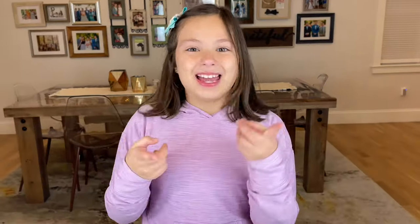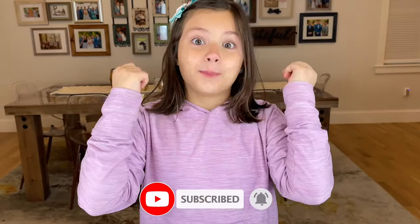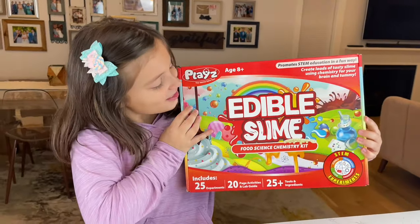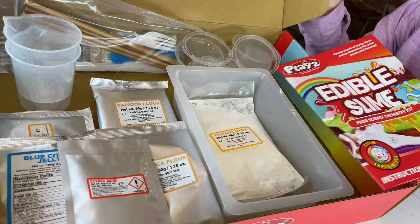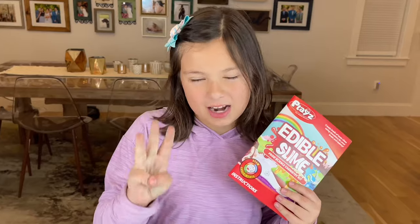Hey guys, it's Brianna! You guys know that I love making and playing with slime, but today we're gonna be opening edible slime. Are you ready for this, guys? You can make about 20 slimes and I picked my three top ones for you. We're gonna start with the experiment: slimy or solid.